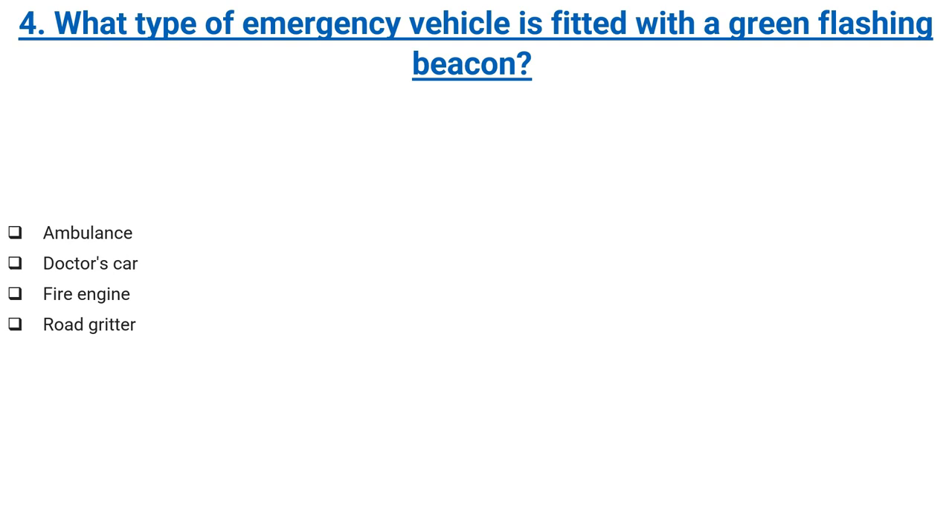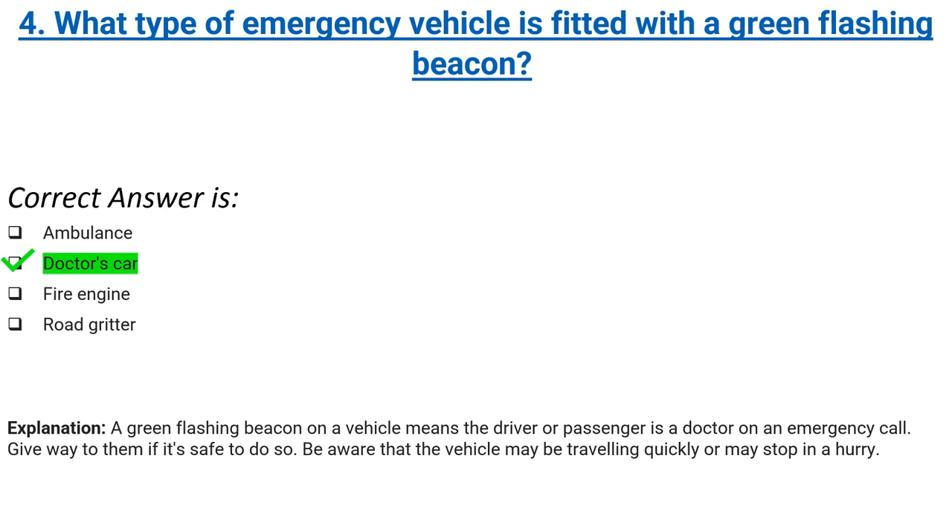Ambulance, doctor's car, fire engine, or road gritter. Correct answer: doctor's car. Explanation: a green flashing beacon on a vehicle means the driver or passenger is a doctor on an emergency call. Give way to them if it's safe to do so. Be aware that the vehicle may be travelling quickly or may stop in a hurry.